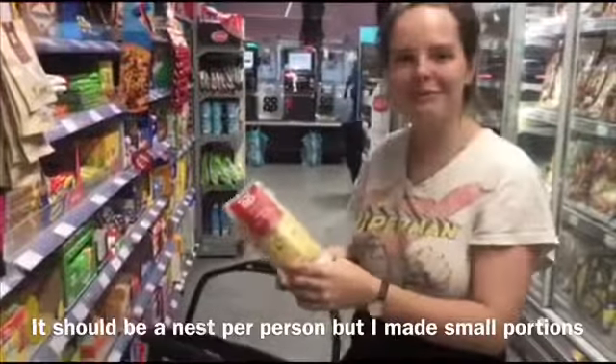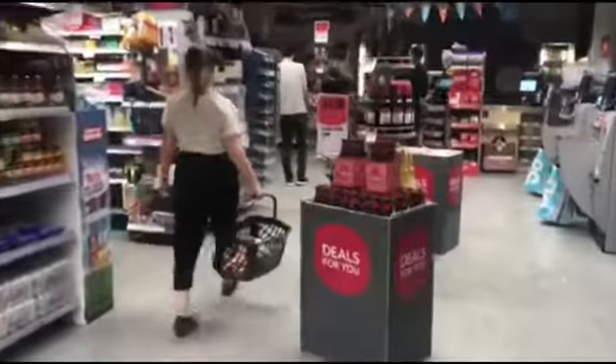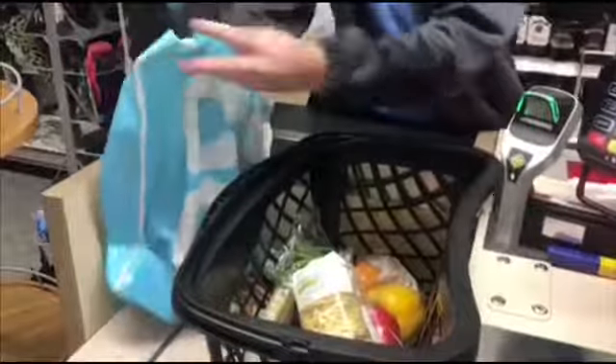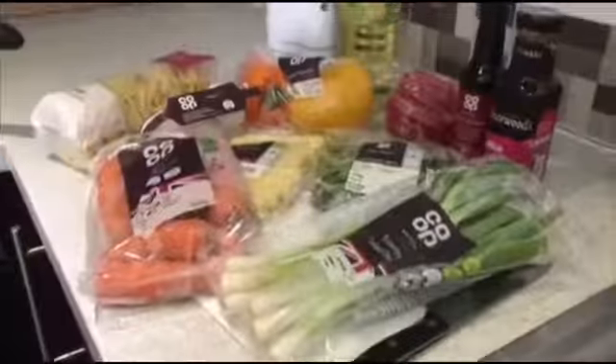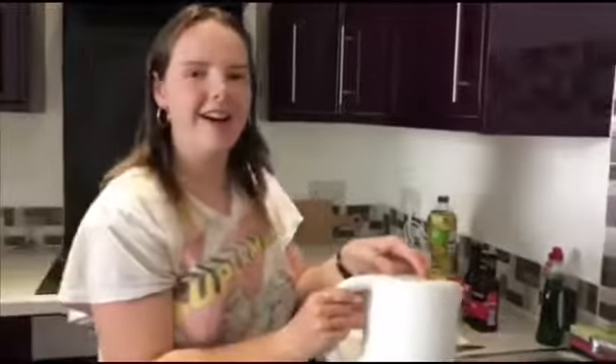I'm going to be cooking for eight people so we need quite a lot. And now we're going to make it. First of all we're going to boil the kettle to cook the beans.